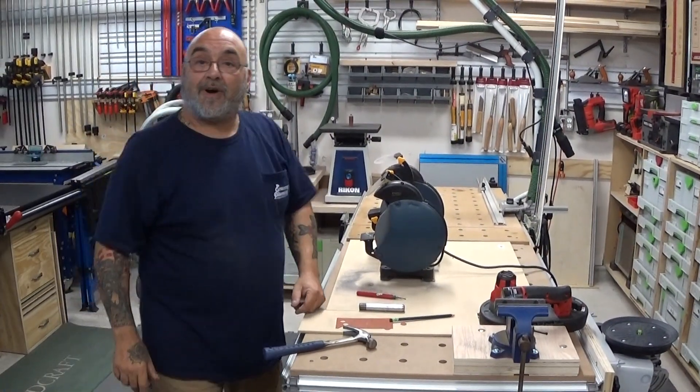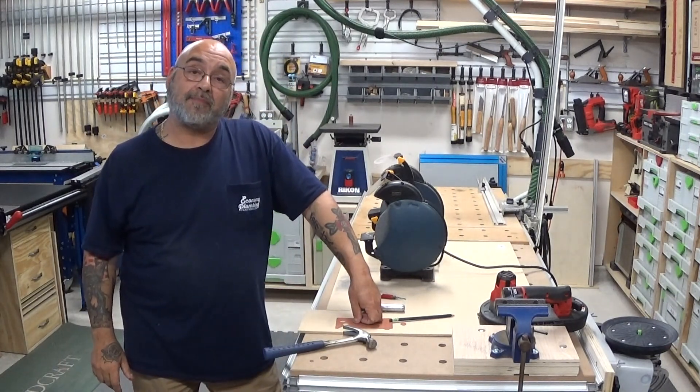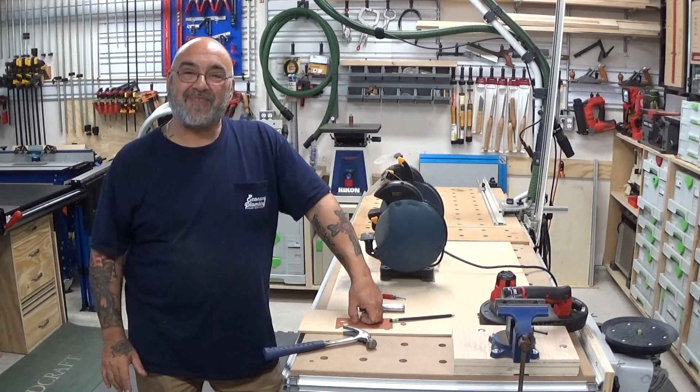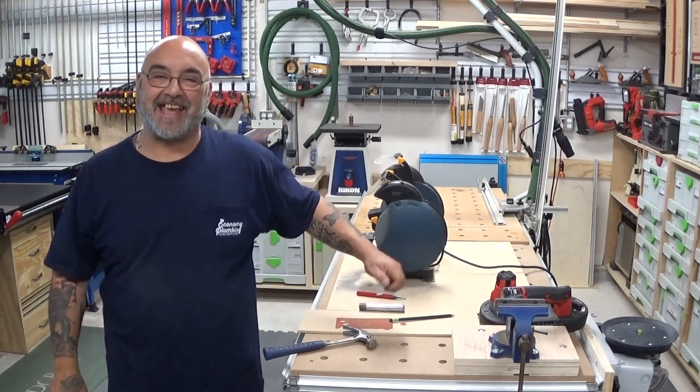Okay YouTube, I hope that was helpful. I will be posting probably one of these type of videos every week or every two weeks. I hope you all have a nice weekend and I will see you on the next video. Take care now, bye-bye.